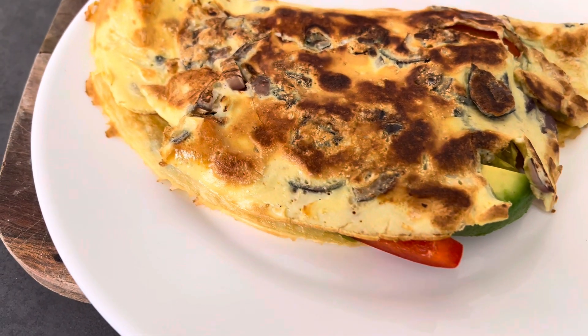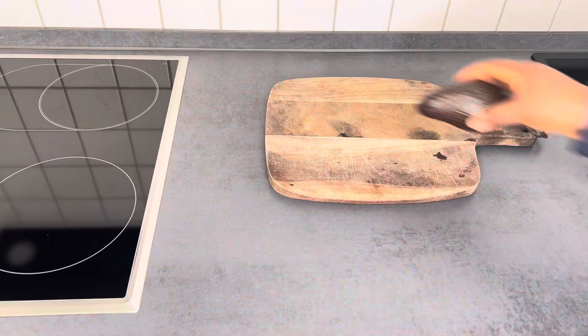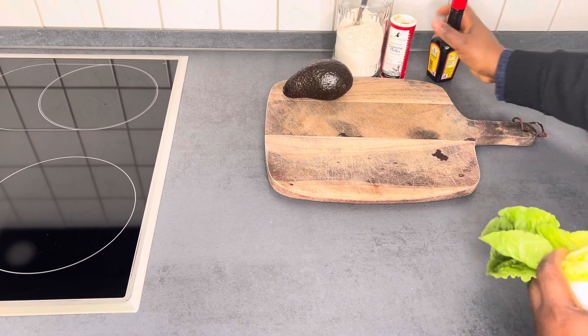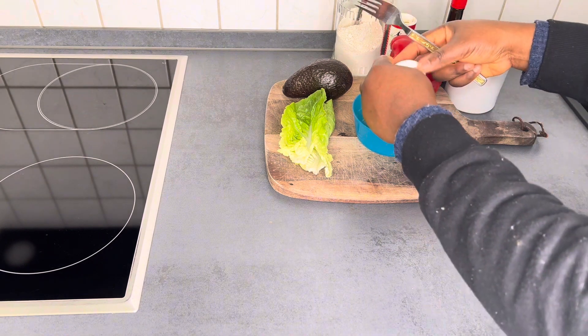Hi guys, welcome back to today's video. Today we are going to be making this delicious breakfast. This breakfast is for those that just want to increase their fiber intake. This recipe is delicious, believe me, and it is also super healthy for those that just want to watch their weight or control what they eat.